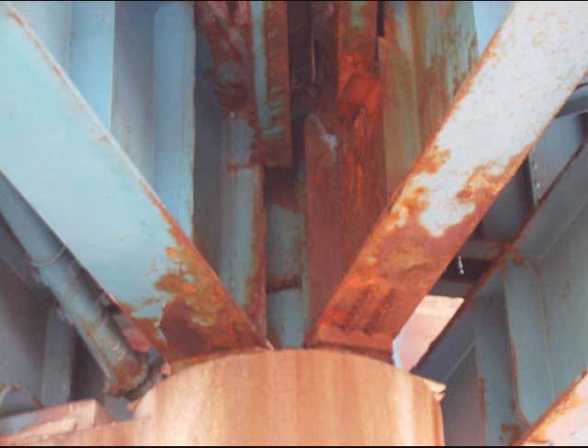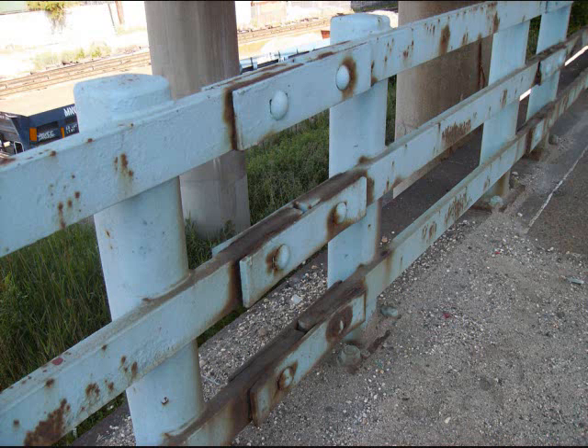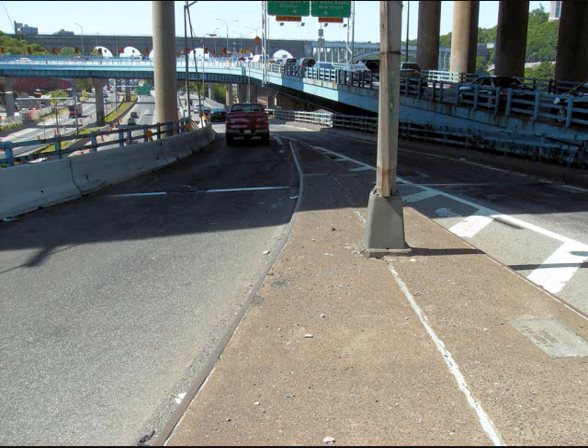These ramps were opened in 1964, just after the Hamilton Bridge itself, and they feed from the Cross Bronx onto the Major Deegan North. The original guardrail is still in place and it's in good shape. It's been struck many, many times by cars, of course, but it's not really rotted out like you would expect.